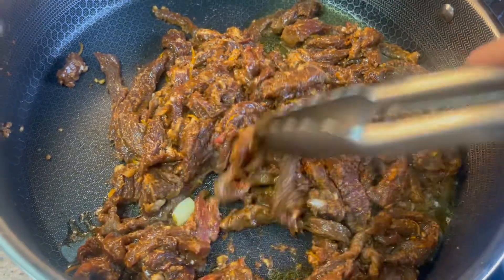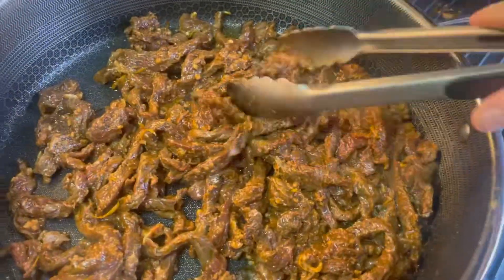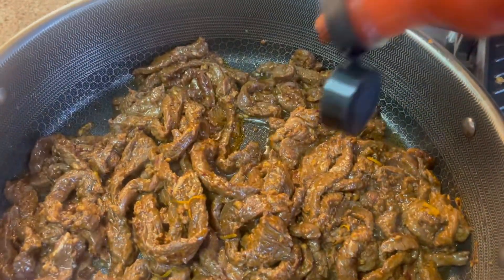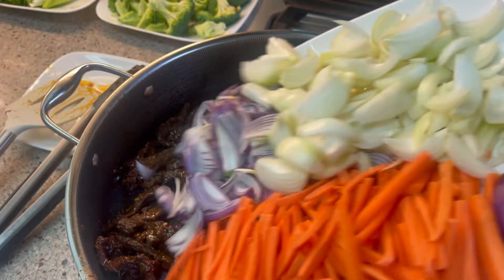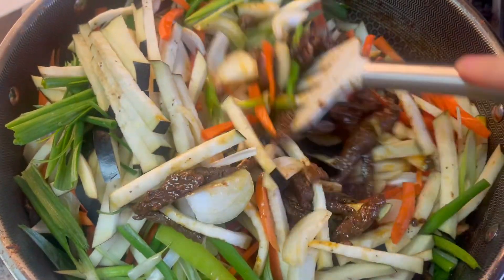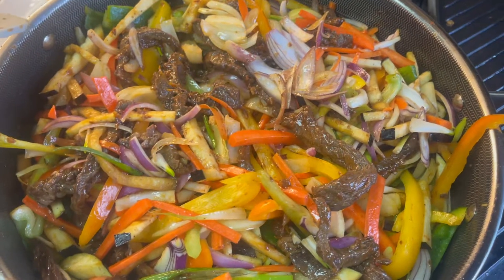I usually like to use avocado oil just because it's much healthier. I almost forgot to add the hot sauce — it just gives a nice kick to the meal. Once the meat is ready, start adding all the vegetables and stir-fry to your liking.